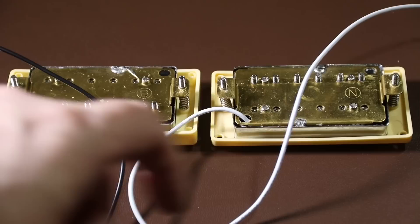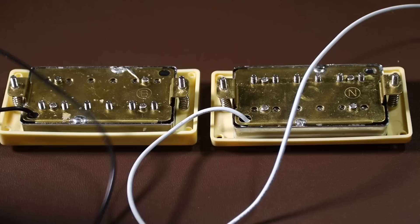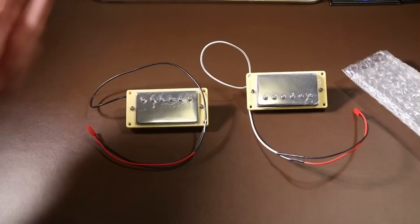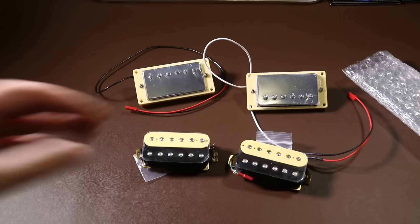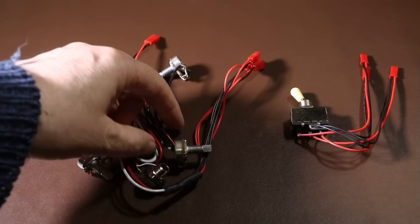On the back of the pickups they're marked with an N and a B — N for neck and B for bridge. My one criticism is that there are only two wires coming out of each pickup, meaning you can't do a coil tap or wire them in a more advanced way. In fairness, this kit is for beginners and it's perfect for that purpose. I might not actually use these pickups on the finished guitar — I've got a pair of zebra stripe pickups I bought a while back that I think would look really nice on this guitar.